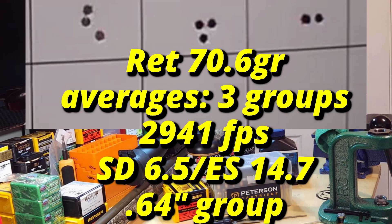On the Retumbo: 70.6 grains gave us a three-group average of 2941 feet per second, SD of 6.5, ES of 14.7, and a 0.64 inch group average. Last time we shot Retumbo we got 2921 feet per second and a 0.62 inch group, however I had a shanked round in there so it should have been much smaller. The point is we gained 20-21 feet per second here and also picked up all that pressure. Once again it was the change in seating depth that caused this. Won't be going back to this loading, but it demonstrates how much velocity you gain with that little alteration.